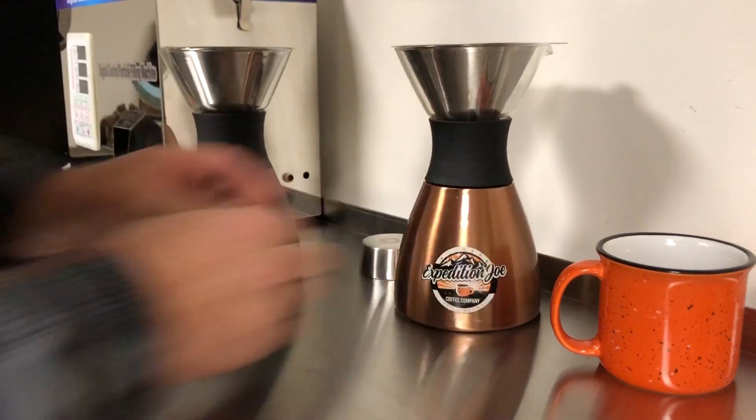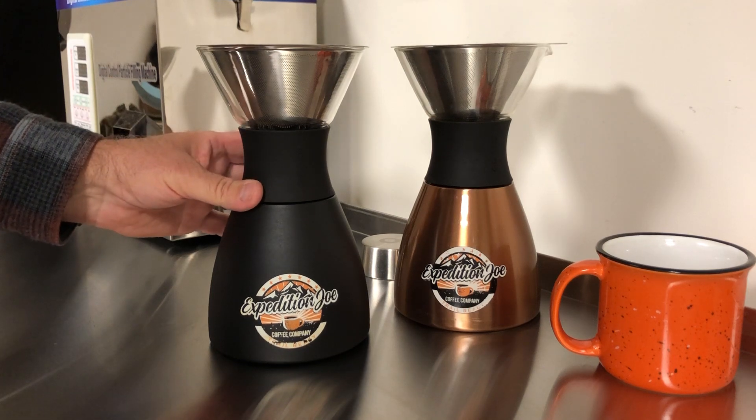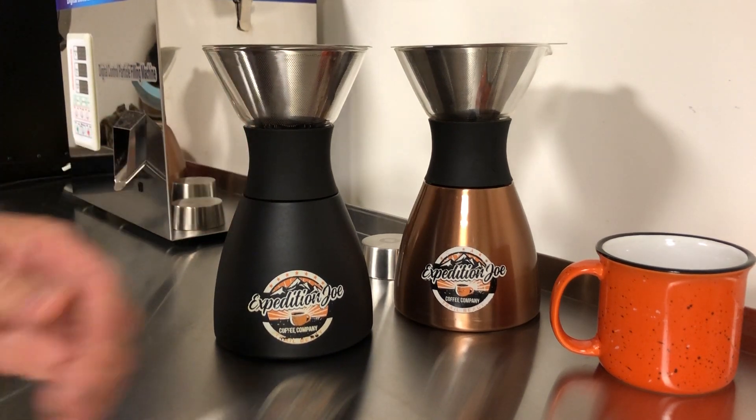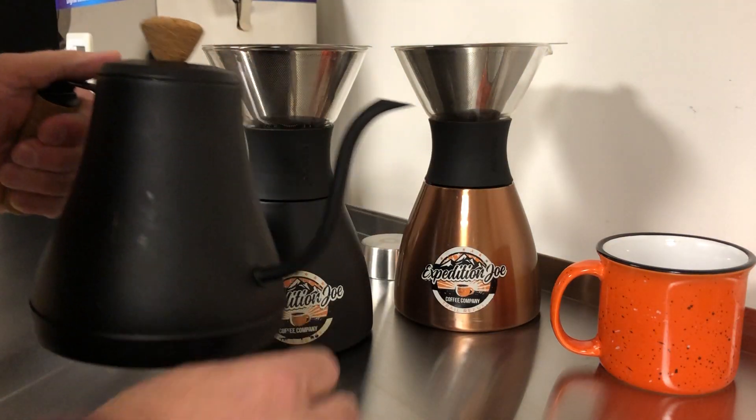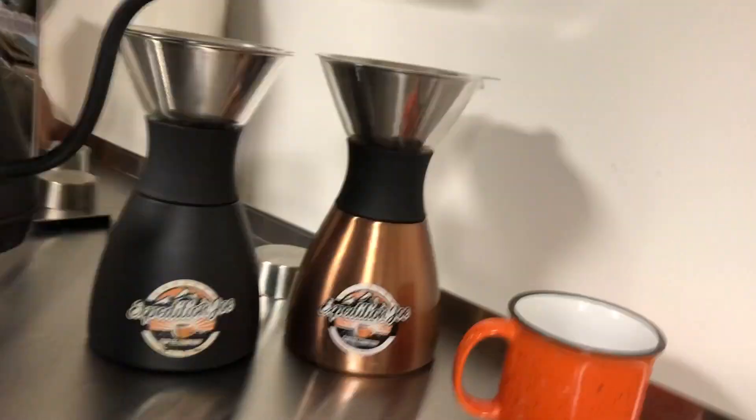So what we'll do now is we'll actually make some coffee. I've already got some Wrangler roast already pre-measured here in the cup. Let me grab my kettle here. I use a gooseneck kettle, which makes it very easy, very nice. And I'm going to bring the camera right up as we do this pour over.